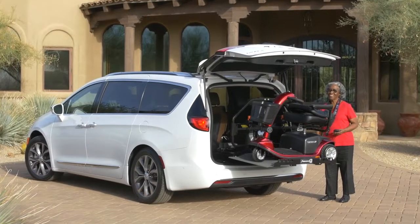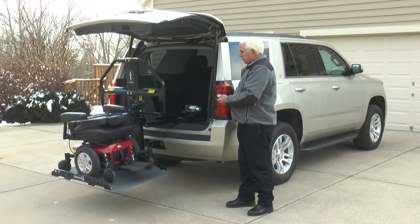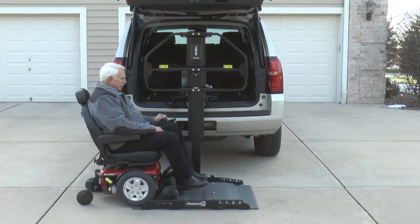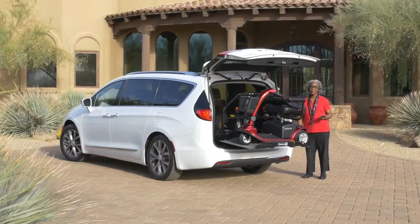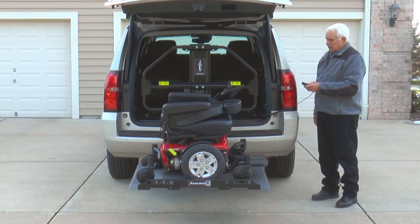Transporting a scooter or power chair doesn't get easier than with Bruno's Joey. Designed for select SUVs, crossovers, minivans and full-size vans, the Joey offers a drive-on, drive-off platform and one-button simplicity to quickly and easily load mobility devices weighing up to 350 pounds or 159 kilograms.